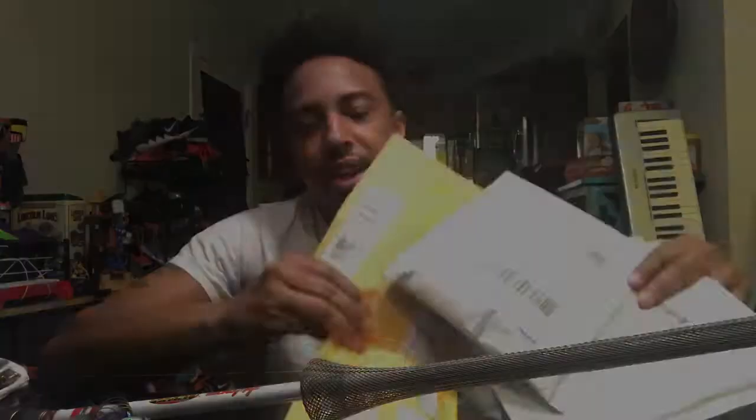What is up guys, welcome back to another episode of Thai's Fishing Adventure. Today's video is a little bit different - I am going to open up some fan mail. I've got some fans that have sent me some mail and I'm excited to open it.